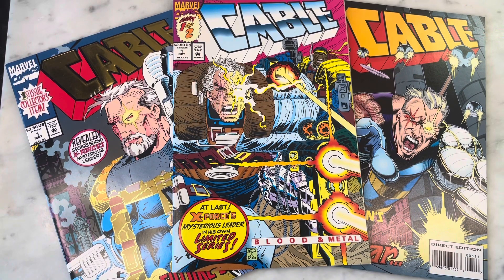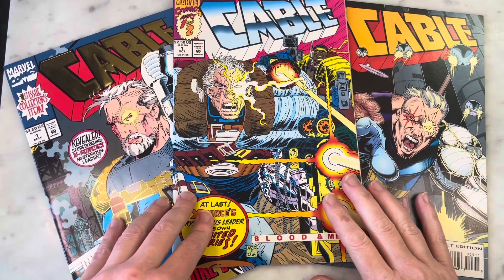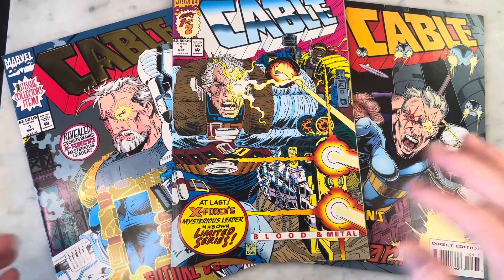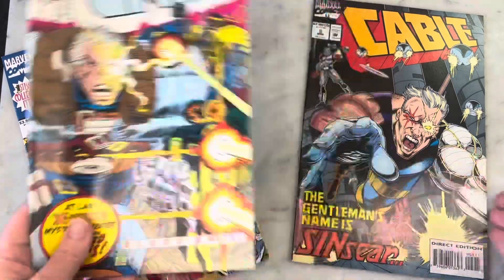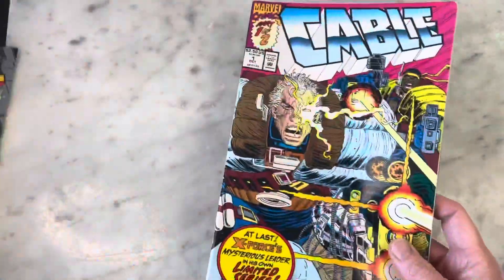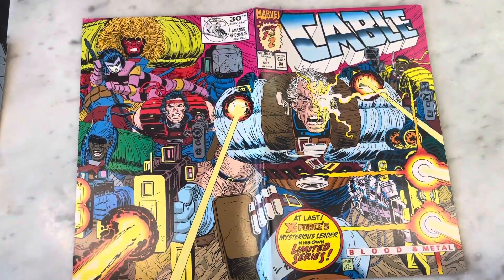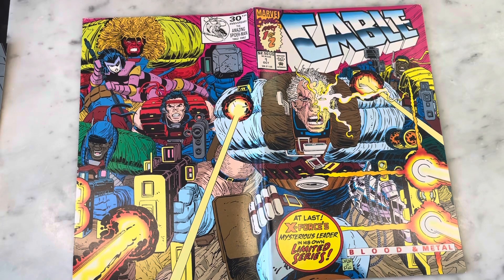So Cable's first series led into a two-issue mini-series, and then he got his own solo series. Let's look at the mini-series, illustrated by John Romita Jr., with the cover also by John Romita Jr. and Dan Green.